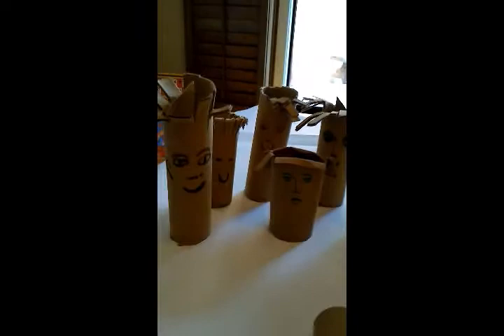Et voilà — la petite famille avec leur coupe de cheveux. The little family with their haircuts, you see. I've been super creative! The kids, they love it, they're gonna enjoy that.